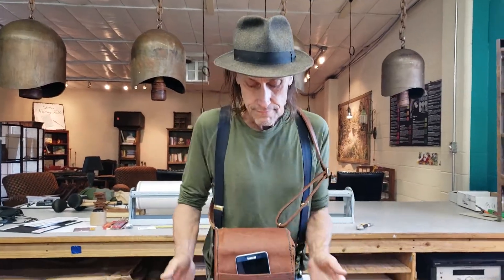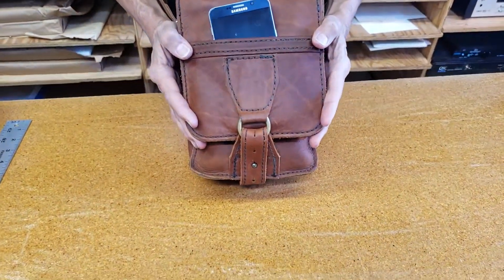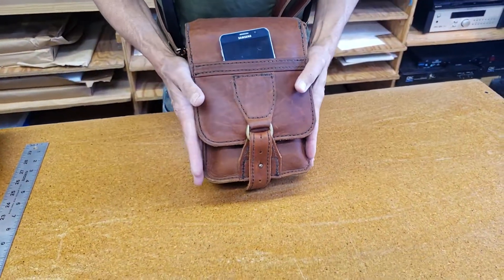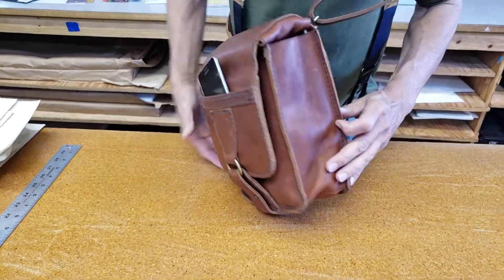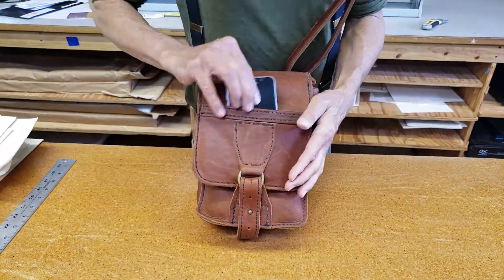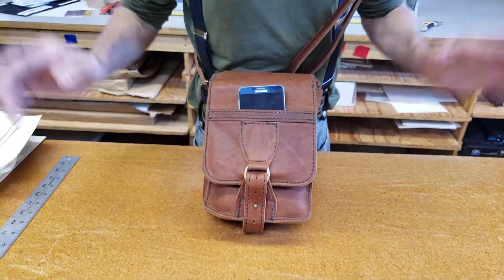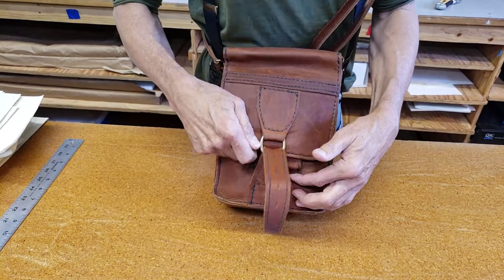Here's the bag. I made this thing at least 10 years ago. It measures about 11 inches high, 7 inches wide, and it's about 4 inches deep, and it's got some pretty cool features. First of all, if you have a big phone, you can stick it right there for instant access. We'll pull that out, and then what's inside?